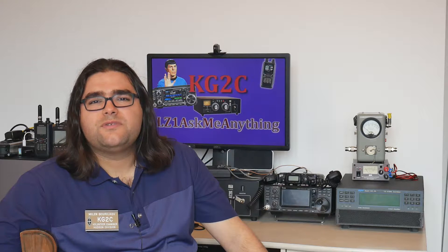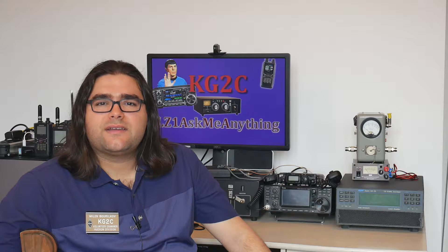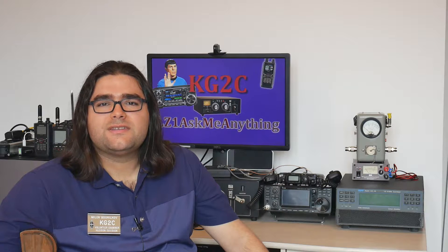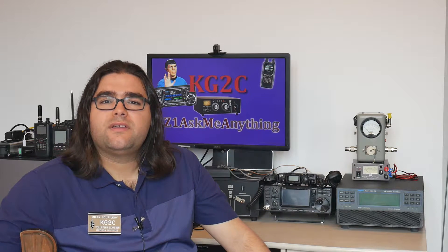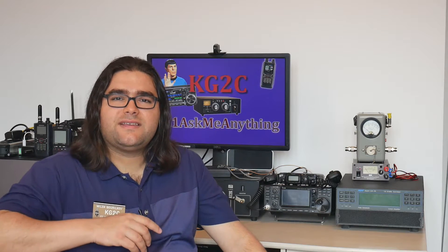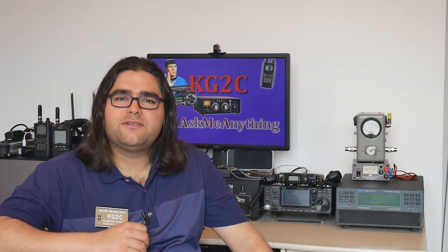Most people just use the SO-239 and the PL-259 connectors in their shack, but other connectors like the BNC, the N connector, and the SMA connector have their uses as well. Here in my shack I actually use all of those because I enjoy various aspects of the hobby — portable operations, satellite operation, VHF/UHF, and HF both on QRP power and high power. All of these applications are suited to different connectors, and that's what we're going to talk about today.